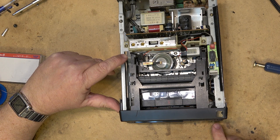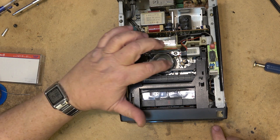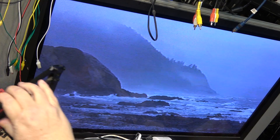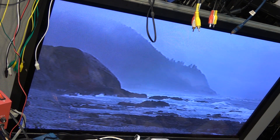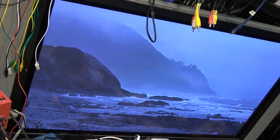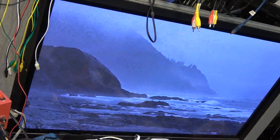This thing's got a really nice freeze frame too — it's almost perfect. I would say it is perfect. Take a look at the freeze frame — as you can see the freeze frame is excellent. Go back to play. Forward search. Reverse search.